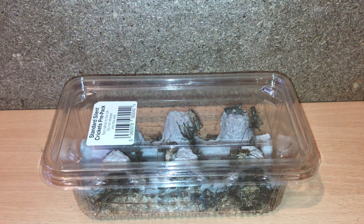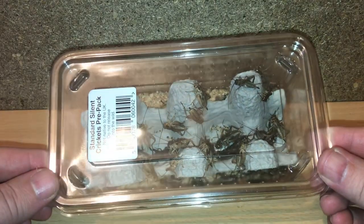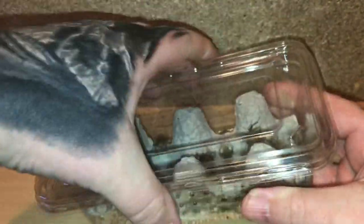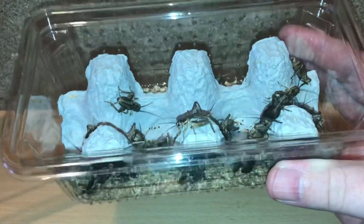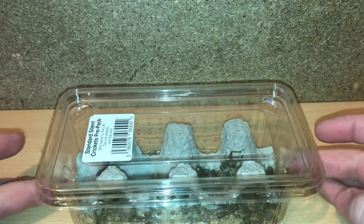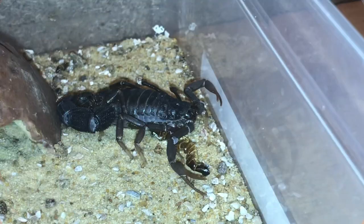Hi everyone, the Spider-Man here — hope everybody's doing okay. So guys, I went to my local pet shop yesterday and bought a tub of brown crickets. Unfortunately they didn't have any black ones. I feel that black crickets do live a lot longer, but hopefully these won't last long in this tub because they'll all be eaten. I'm going to be feeding my scorpions today, so let's get started. First up is my female Parabuthus transvalicus.